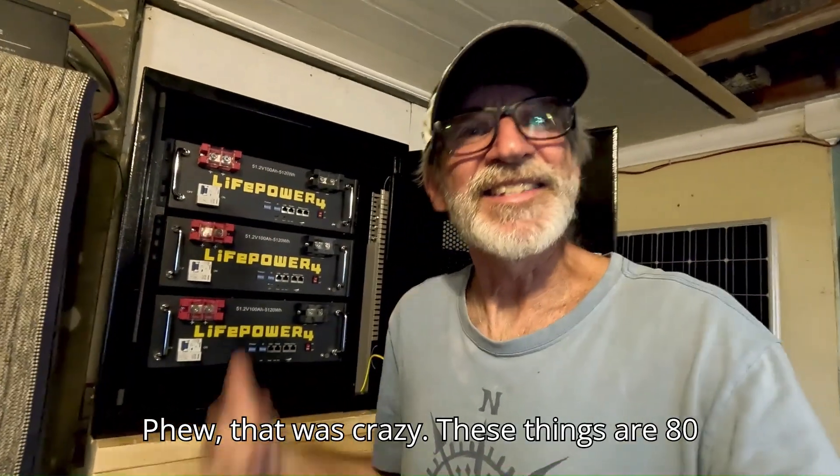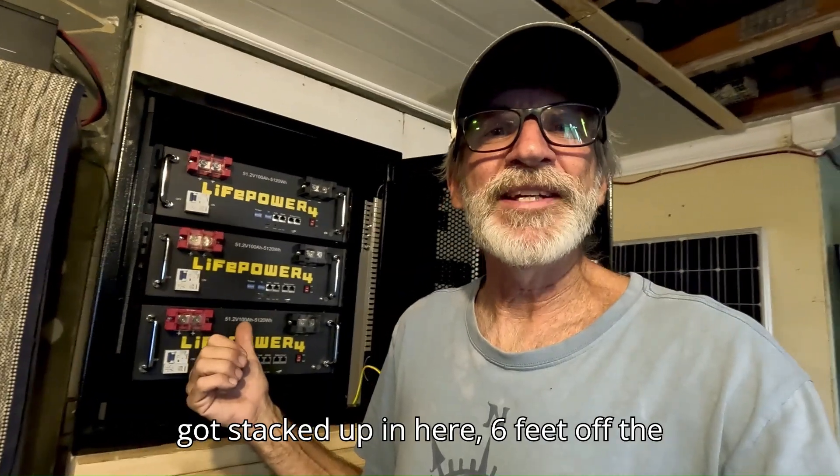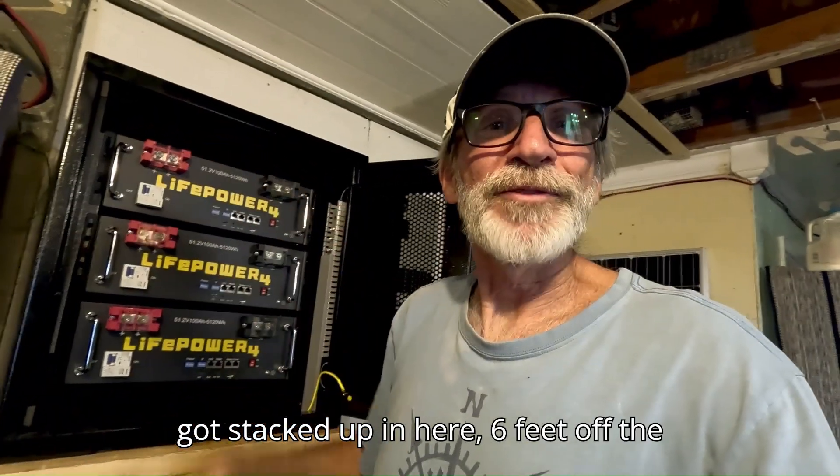Phew, that was crazy. These things are 80 pounds a piece. That's a total of 240 pounds we got stacked up in here, six feet off the floor.